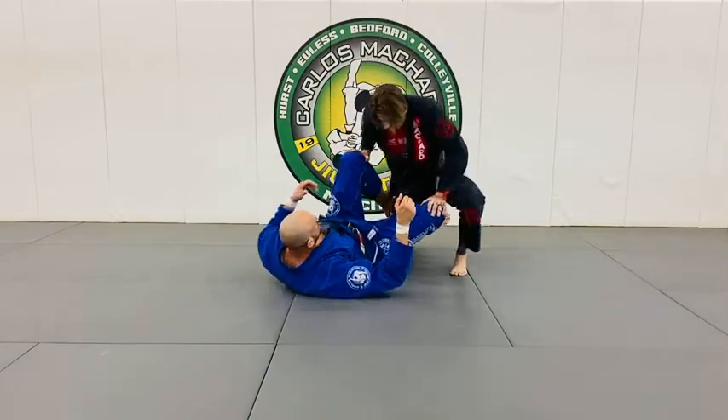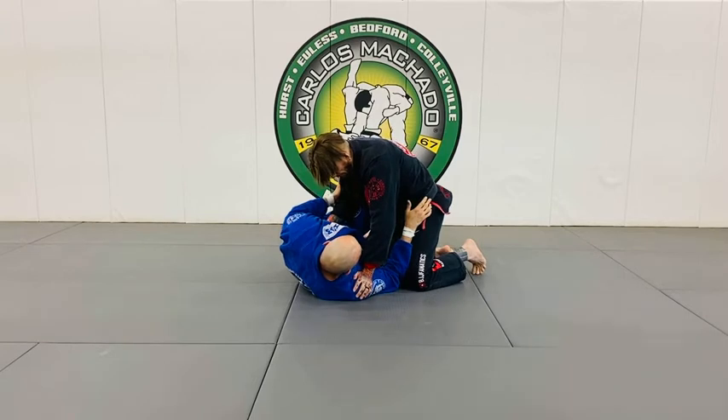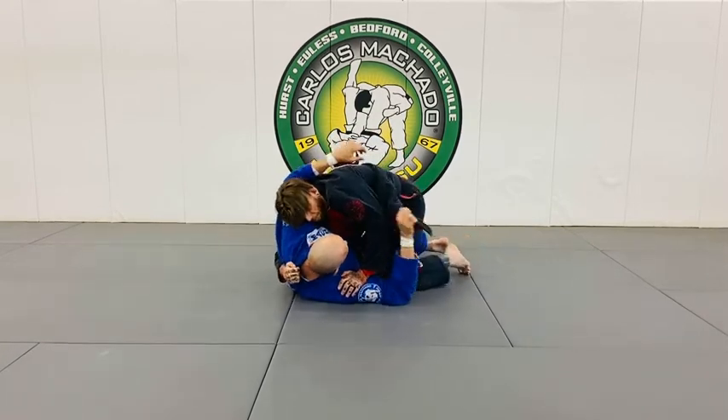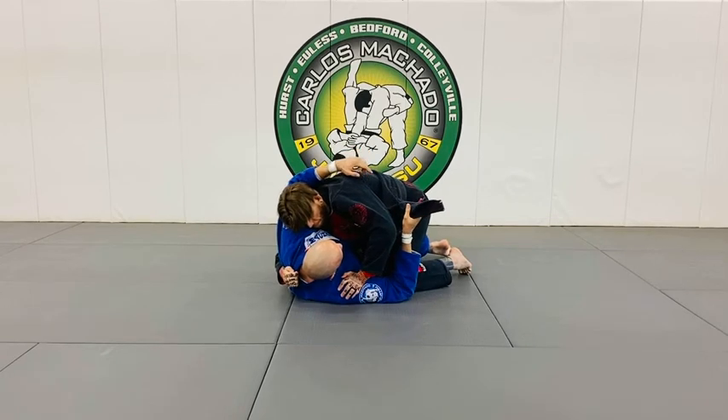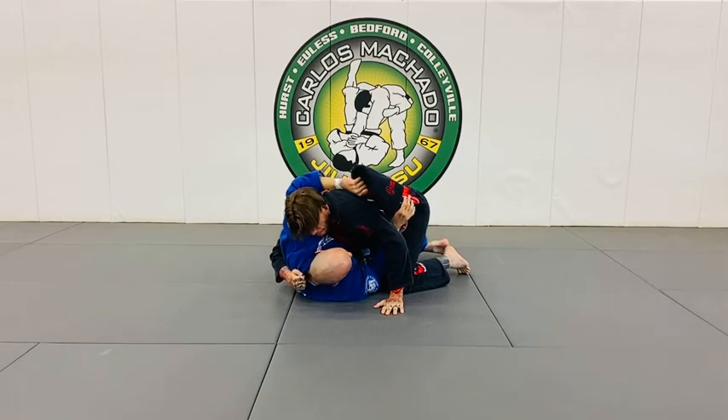So essentially, when you have somebody in your half guard, they're going to probably want this underhook right here. I'm going to get their lapel — their left lapel out — and I'm going to reach for that lapel and get it tight, right here.